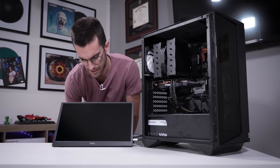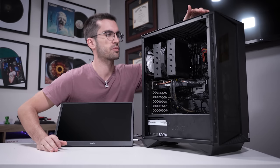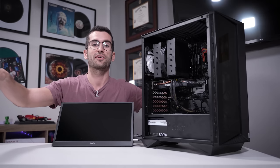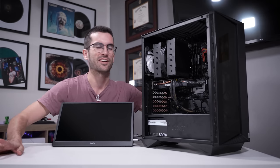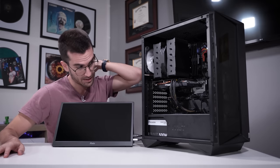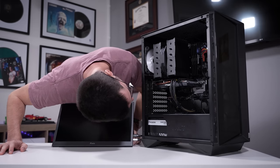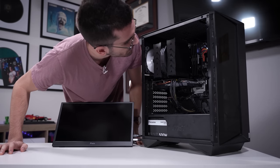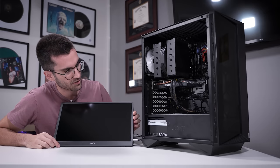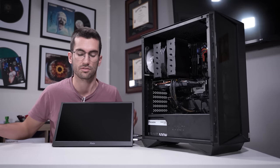First things first, let's attempt to power the system on and try to replicate what the owner's describing so that we're on the same page. Also, if you hear something churning in the background, that's my editing rig rendering a video. Power on — it looks like the fans are spinning. Graphics card fans are spinning. CPU cooler fan is too. So those are good signs, but nothing on screen, which is what was described to me.